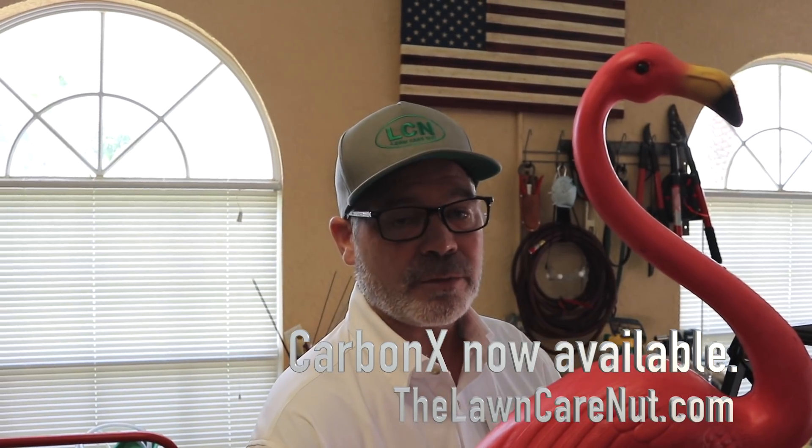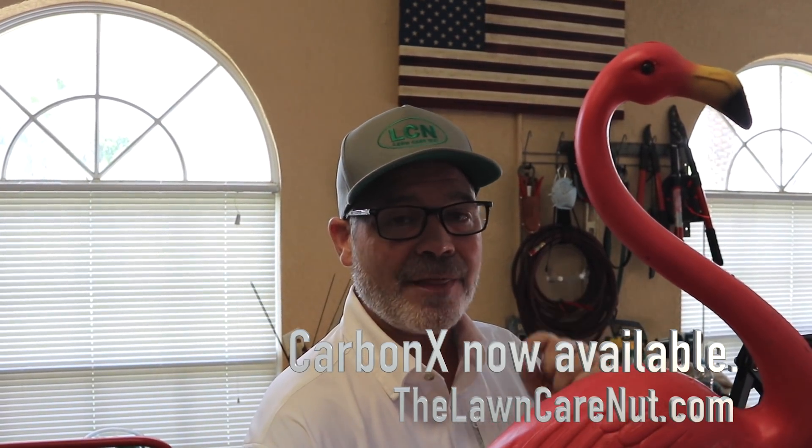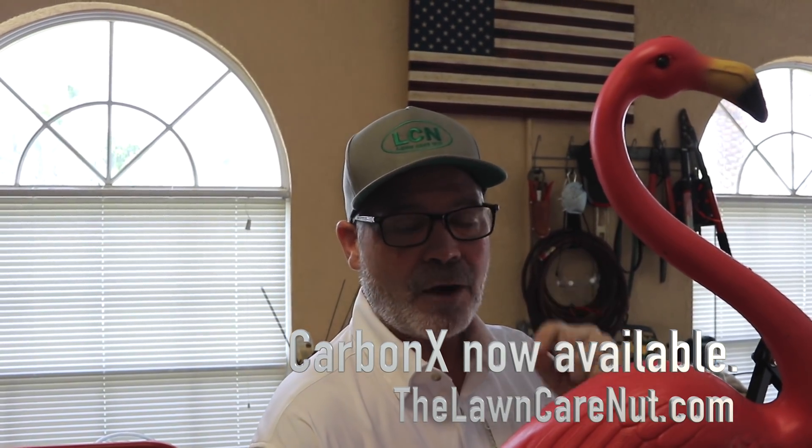The main reason I'm coming to you right now is to let you know that CarbonX 2404 Biochar Carbon-Based Fertilizer is now available. Click on the link in the description below or go to thelawncarenut.com. Many of you have waited a long, long time, so this is the announcement — it's available now. You can order on our website. If you're more advanced and know how to use this stuff, go ahead and get it now. Hurry up before it sells out.